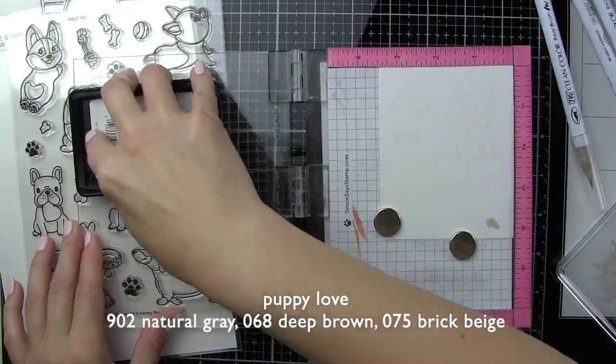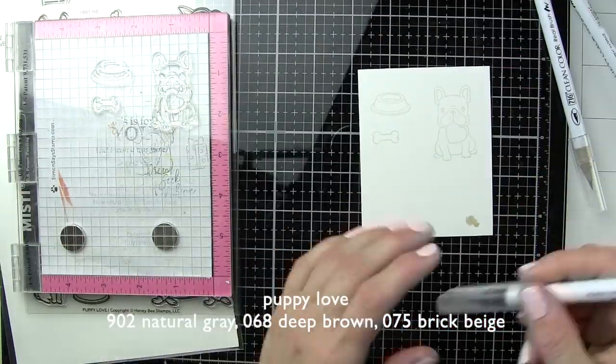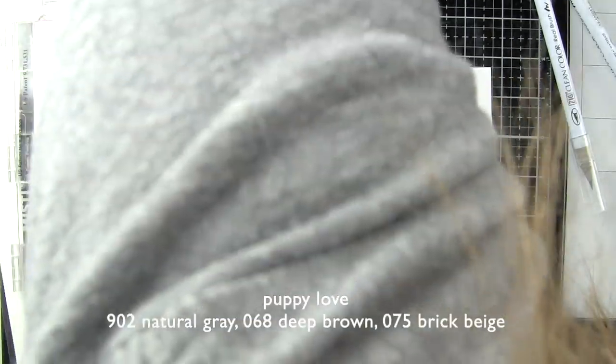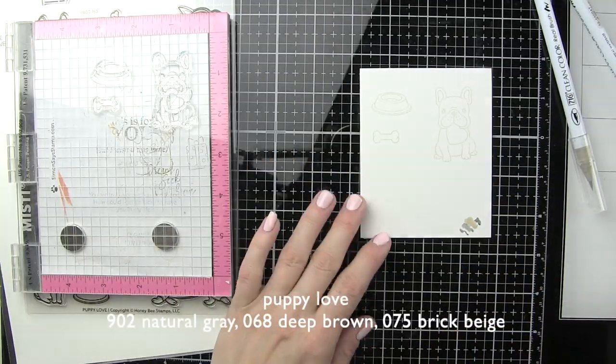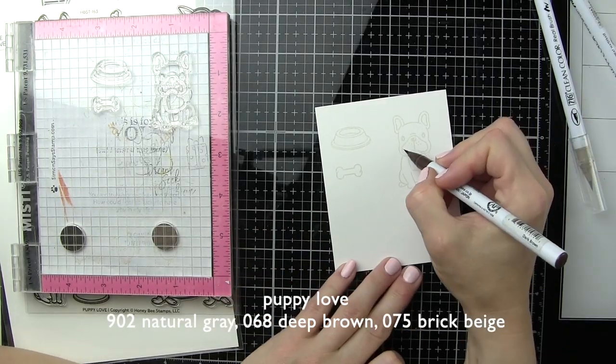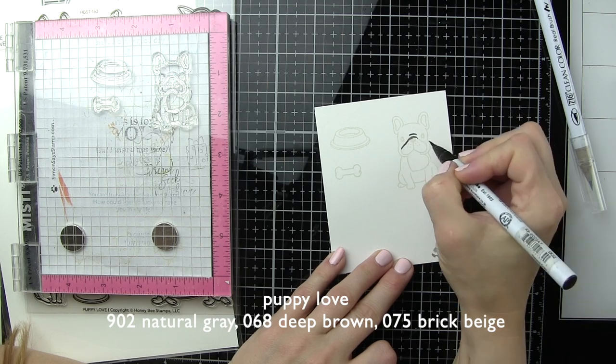I'm going to do a little no-line coloring with some Zig Clean Color Real Brush Markers. I'm going to use stamped images with the Ink On 3 fade-out no-line coloring ink. Using the Puppy Love images, we're going to have a puppy, a dog dish, and a bone to start with.